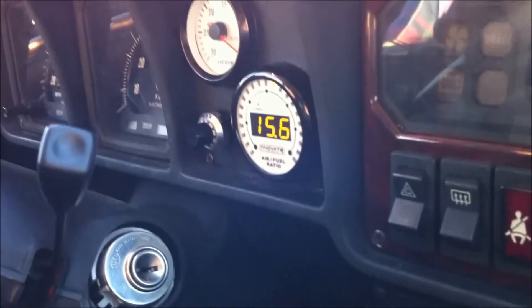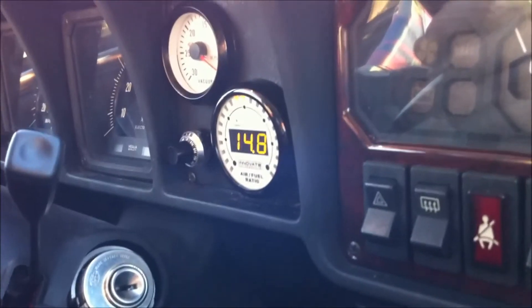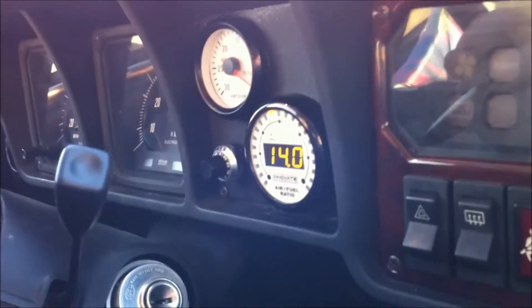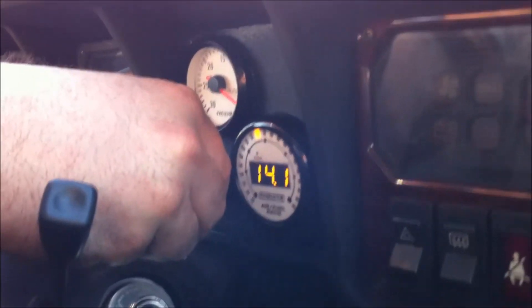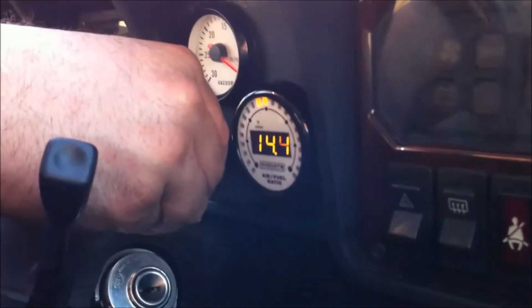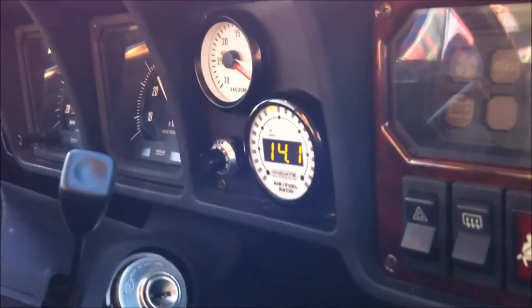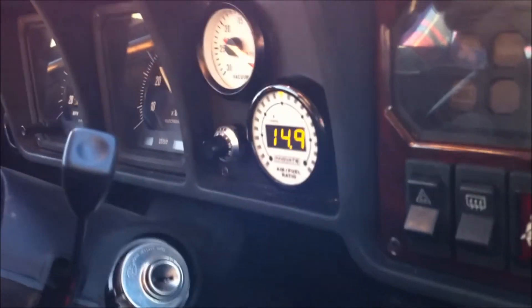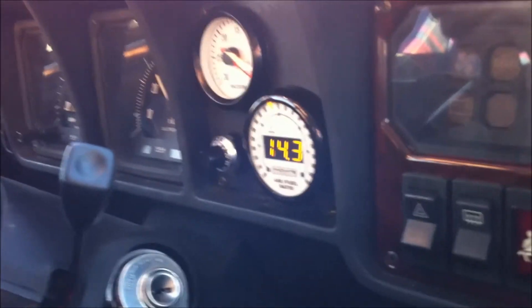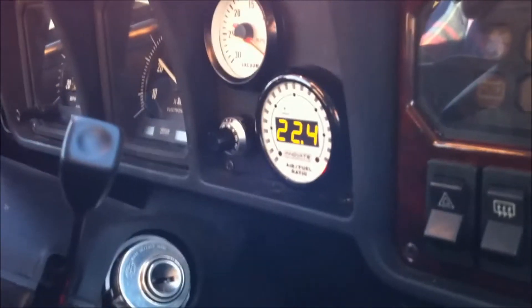So while the mixture is not terrible with the stock L-Jetronic system, it's not really ideal. And this car has only very light mods — it has our ultimate air intake with the K&N Apollo cold air filter, and you can probably hear it has a pretty aggressive exhaust system. No headers, but it has Euro-style down pipes with a crossover and rear muffler delete. So just a pretty mild exhaust mod, and a really good air intake.